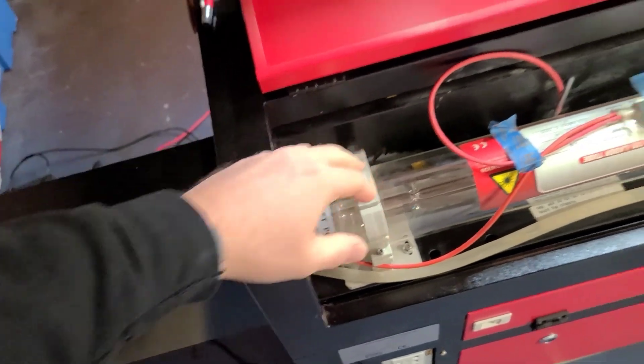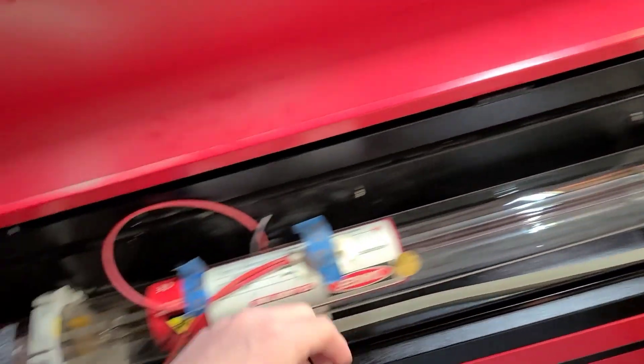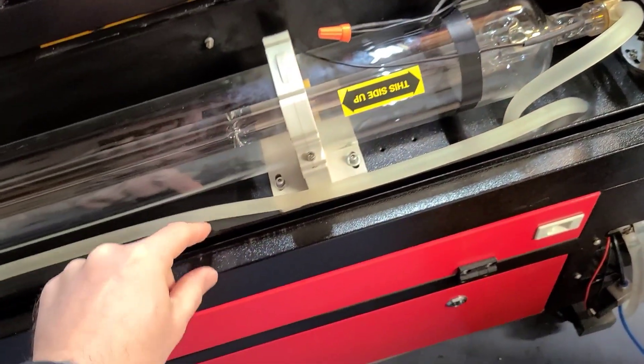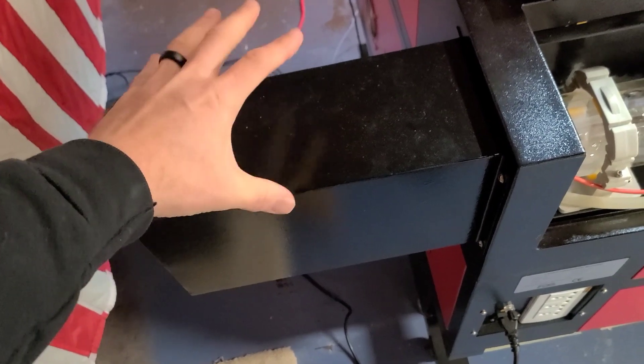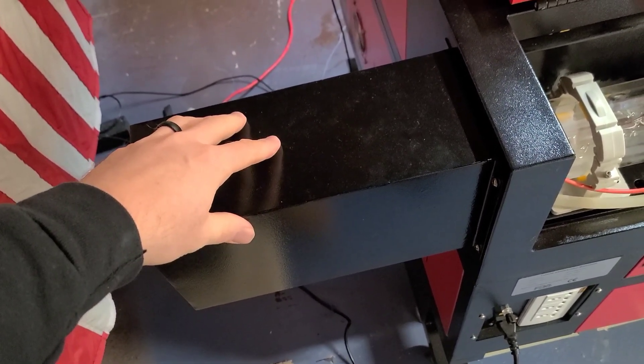You'll also have your black wires and your red wires. Then you'll have a short water line and a long water line. You'll also notice that it probably came with this extension box. Do not install this extension box until the last step.